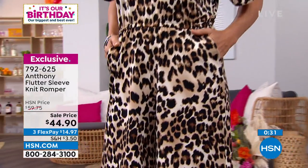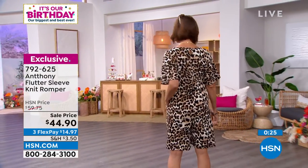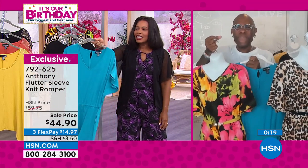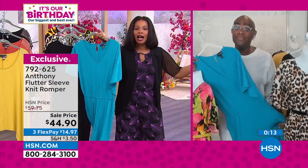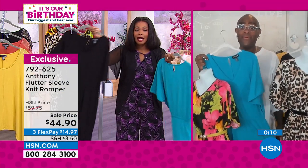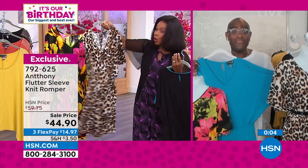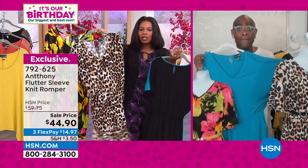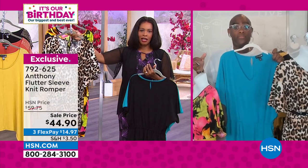My husband's the same — he'll tell me 30 minutes earlier than when we're really supposed to be there because he knows I'll be 15 minutes late and we end up on time. But this is it — you go into the closet, what am I going to wear? Okay, I'll wear this one. It's already done. I don't need to do anything else. My arms are covered. I don't need to accessorize if I don't want to. Everything feels good. It's elegant. It's as casual or as put together as you choose to be. And on flex pay, $15 to look this good. Don't miss out.